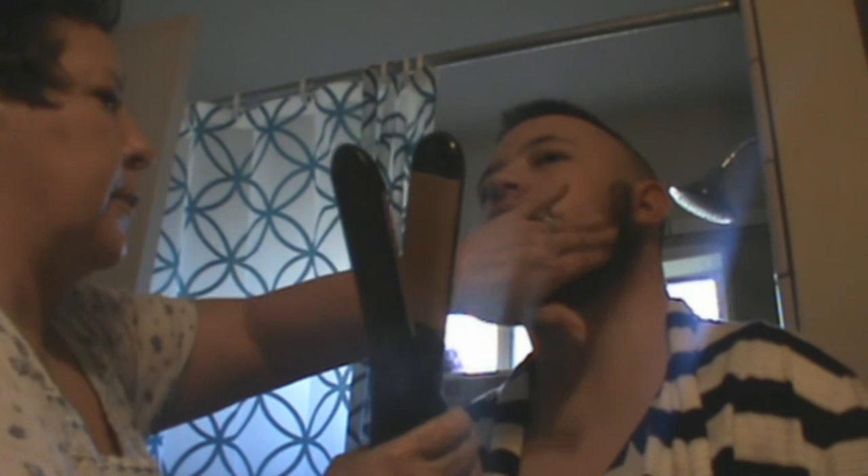Oh, sorry baby. Okay, that's a lot less curly than it was but it still has some waves. Yeah. Alright, should I brush it out? No.